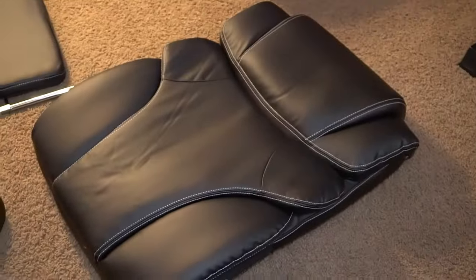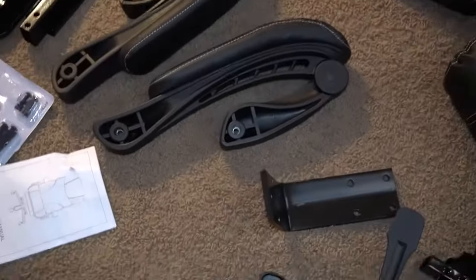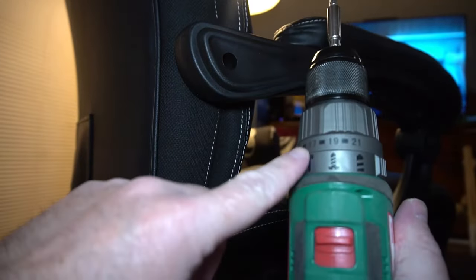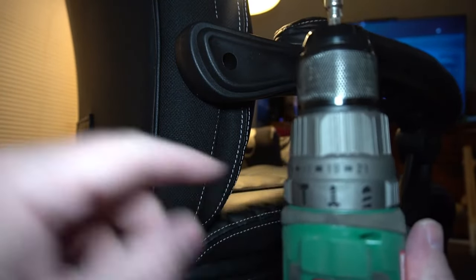It comes in a box and is quite heavy. Here are all the parts it comes with. Some of the parts come inside the seat cushion, so you'll want to make sure you open that up to get those parts out.